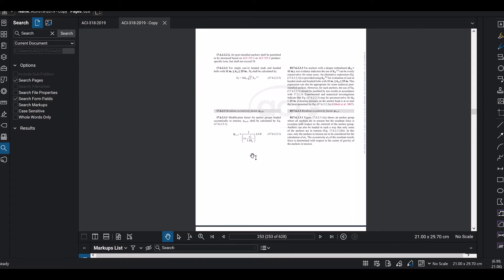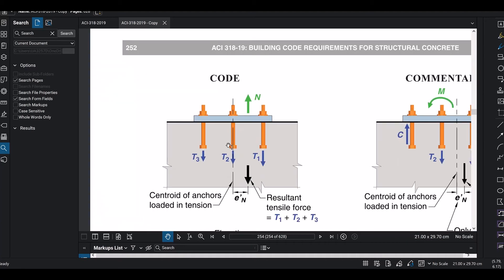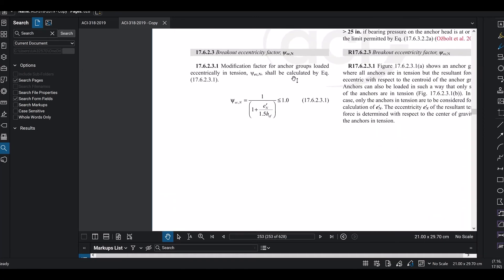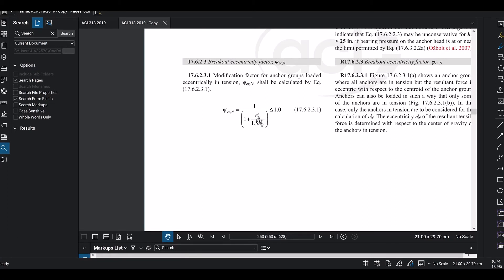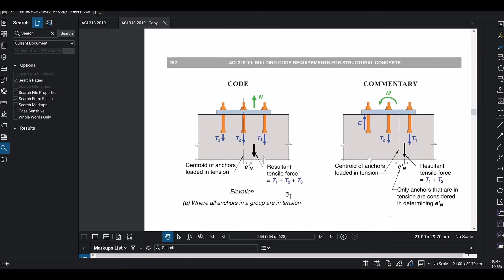For example, if you have three bolts with a centroid line and the resultant force is offset, that distance is EN (eccentricity). In our case, the load acts centrally at the base plate center, so EN = 0. When EN = 0, the eccentricity factor Epsilon-EN = 1, meaning no capacity reduction due to eccentricity.